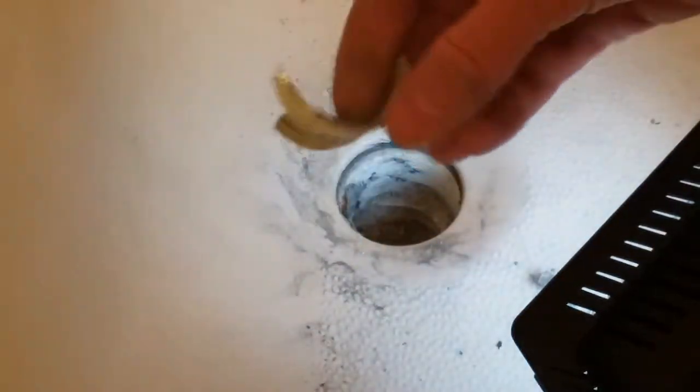You get the general idea — cut through, break out. Got everything cleaned up, so I'll put the washer back in.